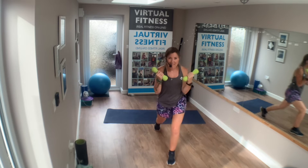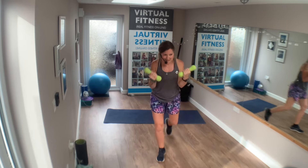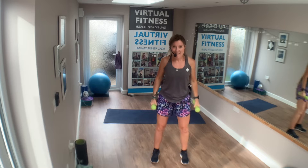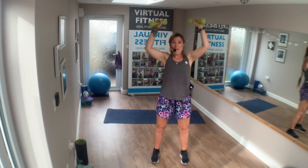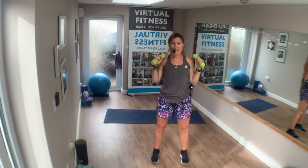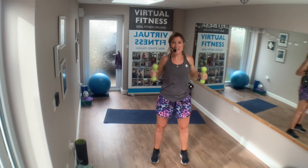Exercise four. Squat to shoulder. Lift. Down. Bicep. Shoulder. Down. Lift.